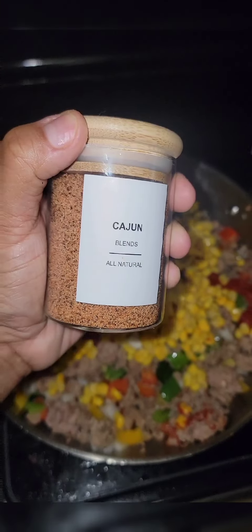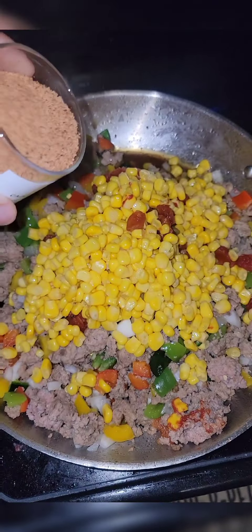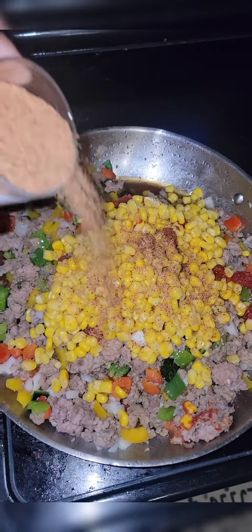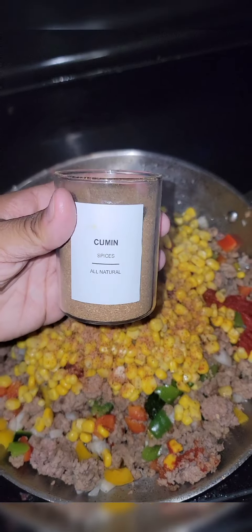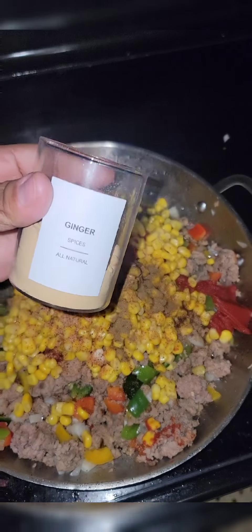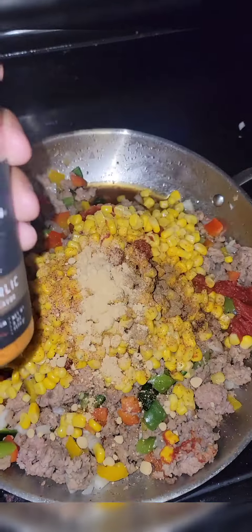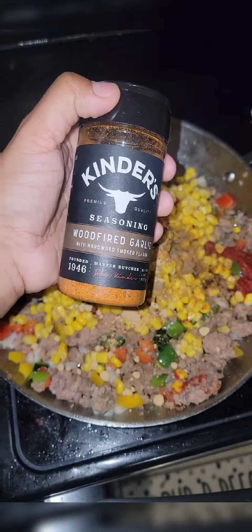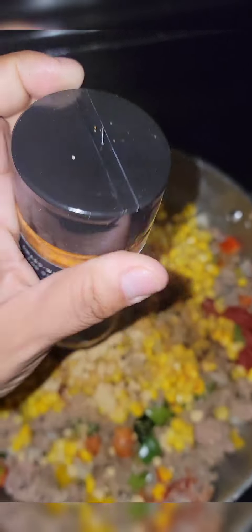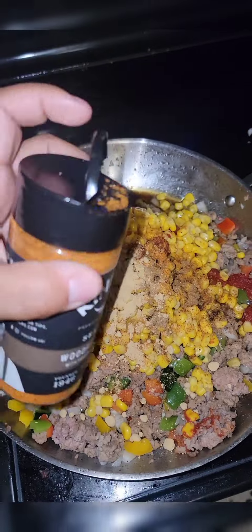Just a dash of Cajun — these spices are going to be to your liking, so make sure you're tasting as you go. A dash of cumin, a little splash of ginger. And then this Kinder's wood-fired garlic is one of my favorites, so I'm going to go ahead and use some of this — actually quite a bit.